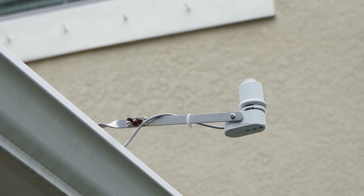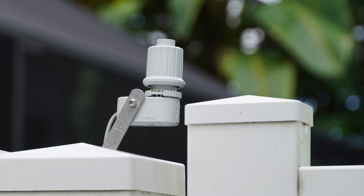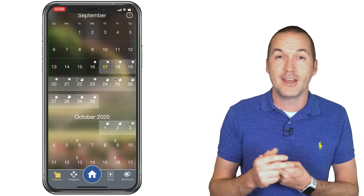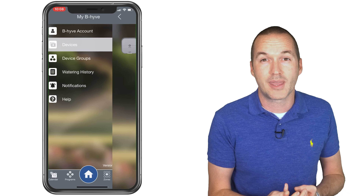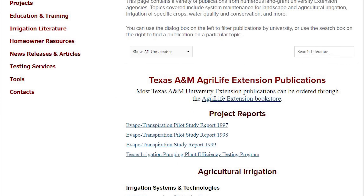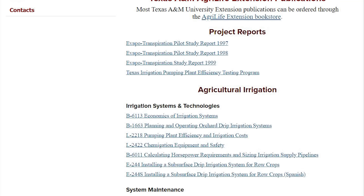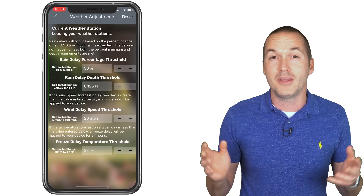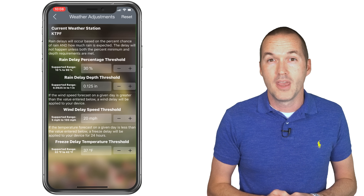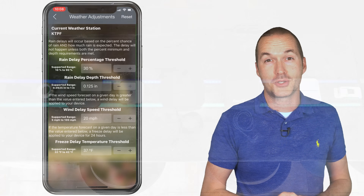Automatic sprinkler systems have included rain sensors for decades, but a rain sensor only measures rain that's already happened, while these new systems take forecasted rain, humidity, and sun intensity into account. Lawn science is a real thing, and if you're not in the industry you may not be aware of the complexities involved in keeping your yard happy and healthy. In fact, overwatering your yard can be just as bad as underwatering it — the goal is to have your sprinkler system do the work for you so you can't possibly screw it up.